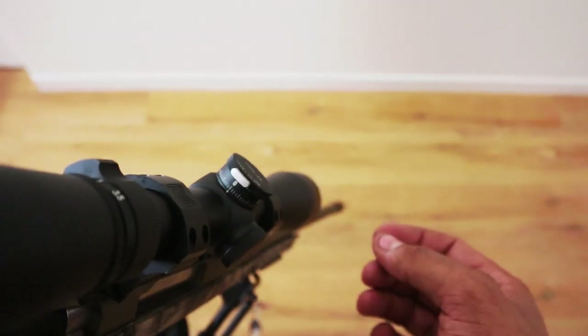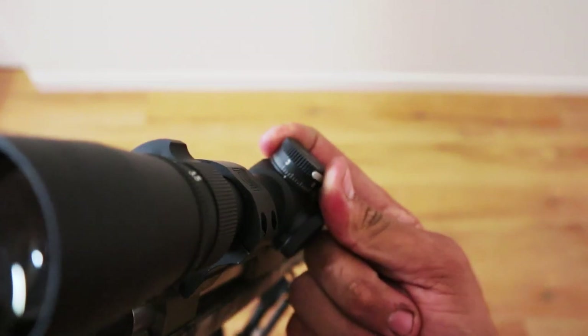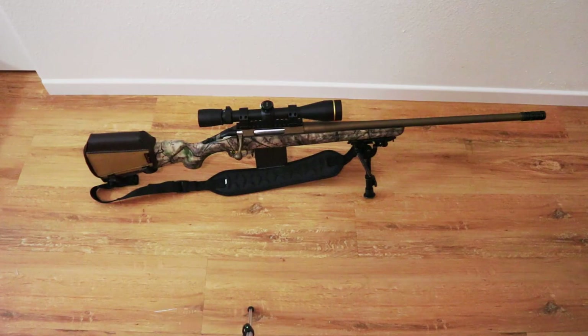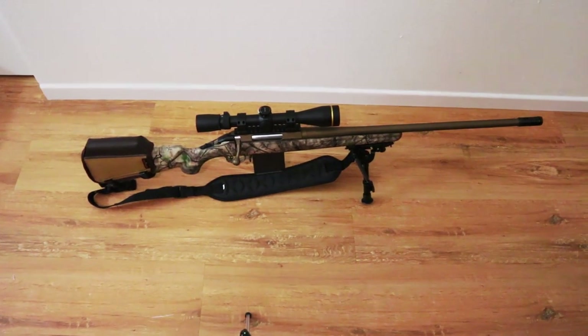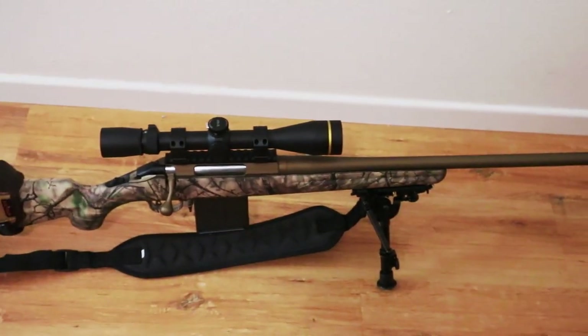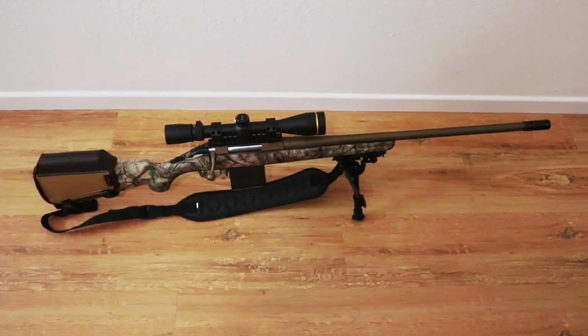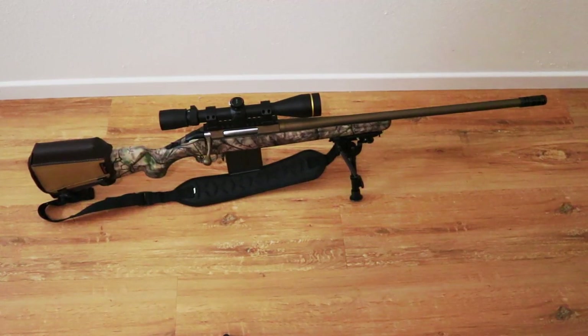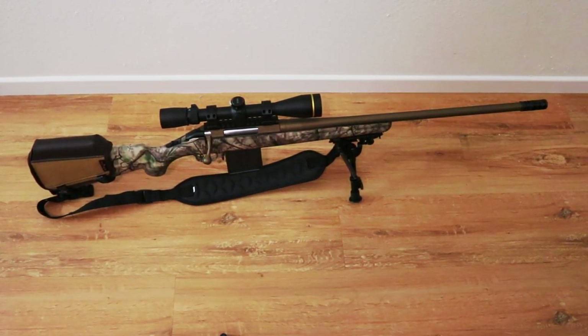After doing a ton of research, I decided the Ruger was the one that best suited me. It had all the features I wanted at an affordable price — about $450. It has a threaded barrel, a medium-weight barrel so it's not super thin, and it holds AI-style magazines like I mentioned.